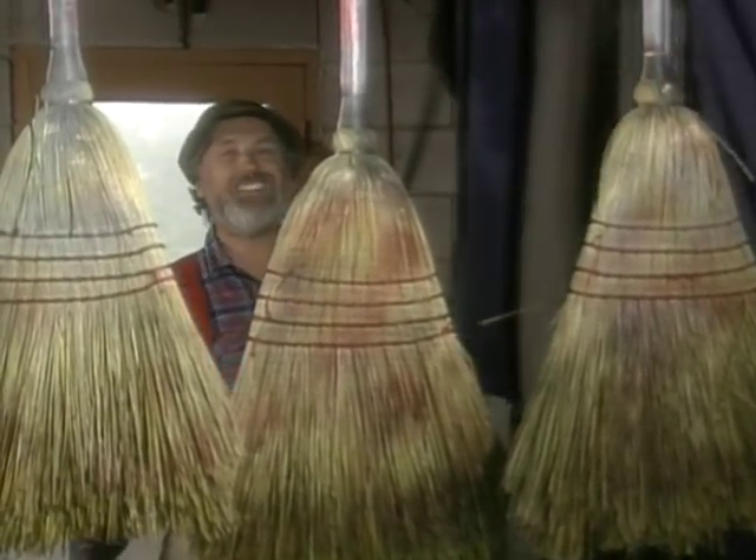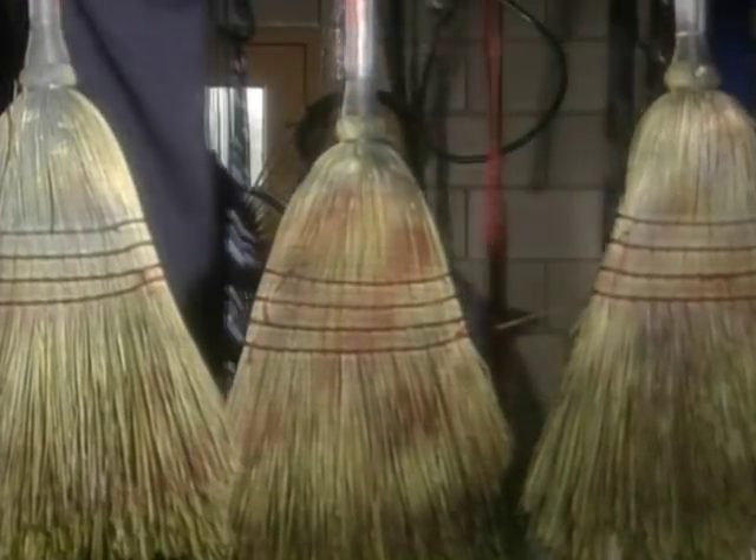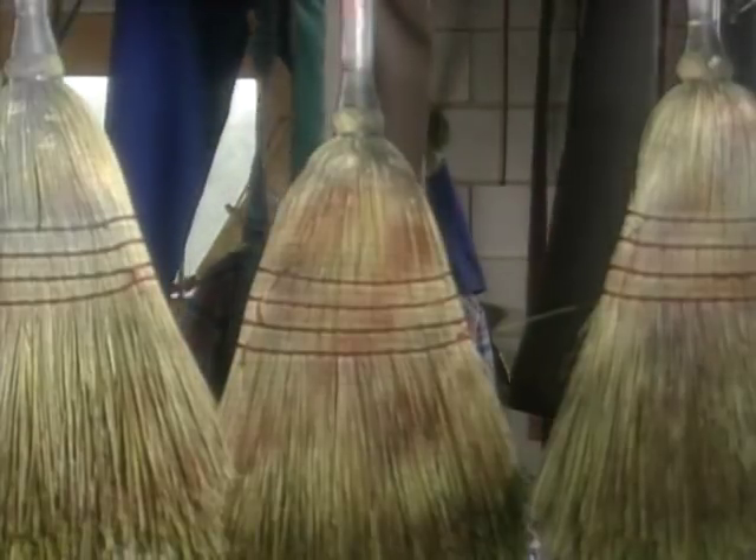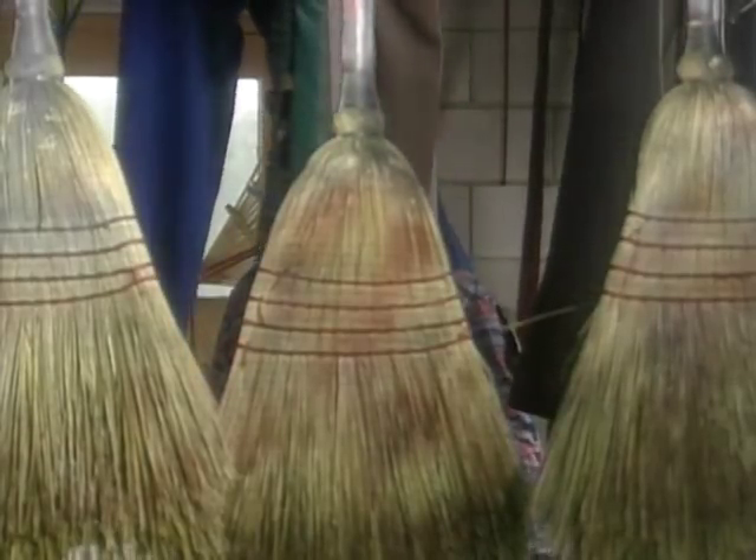Boy, look at that! See how that'll work? Just brushes over here. I'm not getting scratched here. No scrapes. It's just beautiful.